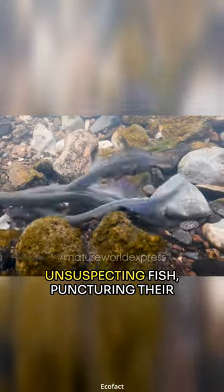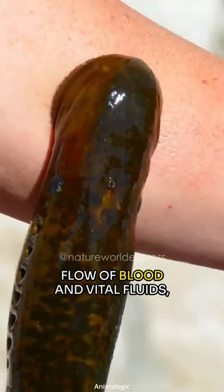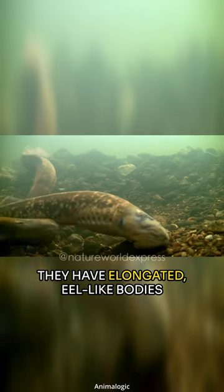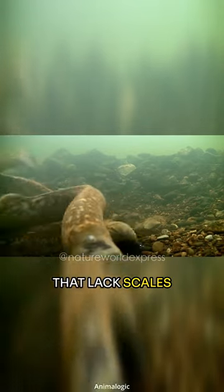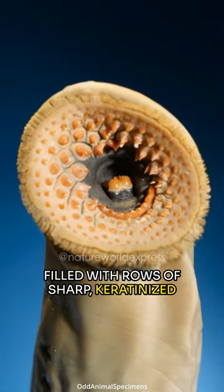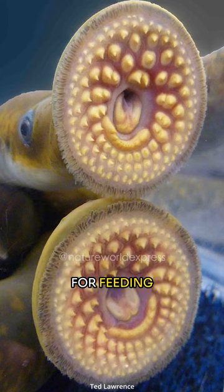They stealthily attach themselves to unsuspecting fish, puncturing their skin and tapping into the life-giving flow of blood and vital fluids. Meet the lamprey. They have elongated, eel-like bodies that lack scales. They possess a round, sucker-like mouth filled with rows of sharp, keratinized teeth. They use their teeth to attach to the sides of fish or other organisms for feeding.